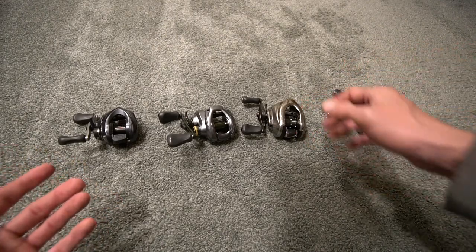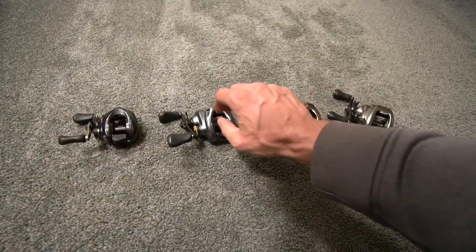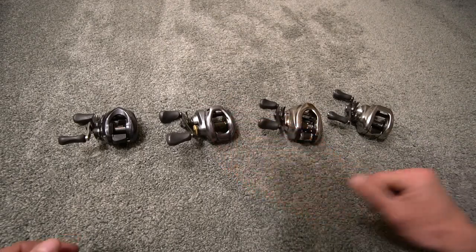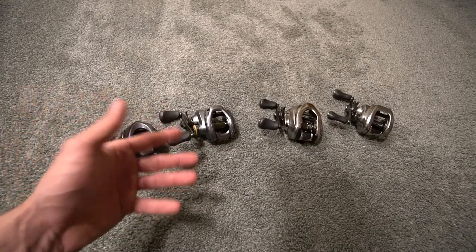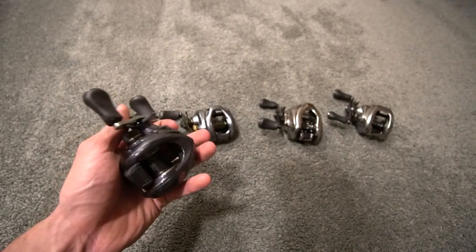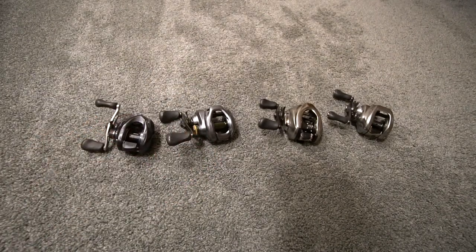I don't mean that in a bad way - I think it's amazing that they're making DC technology easily available and affordable, and I think they should continue that. But before they had the Curado DC and SLX DC, having one of these was like crazy. I still like conventional just because - whether it's a six gear ratio or a seven, a moving bait or a Texas rig - that's just what I like.